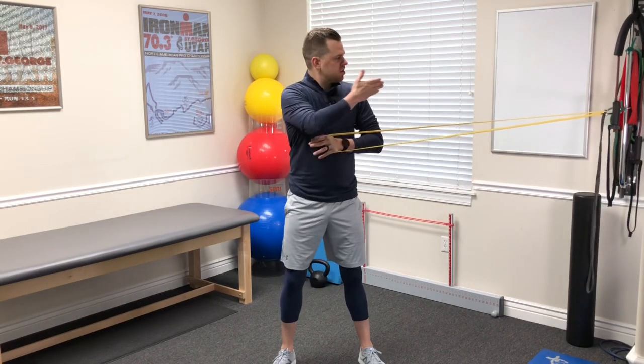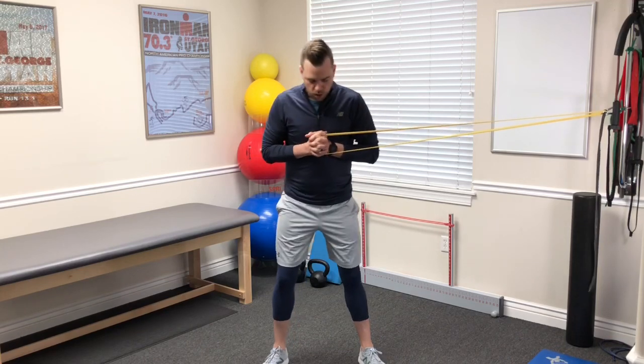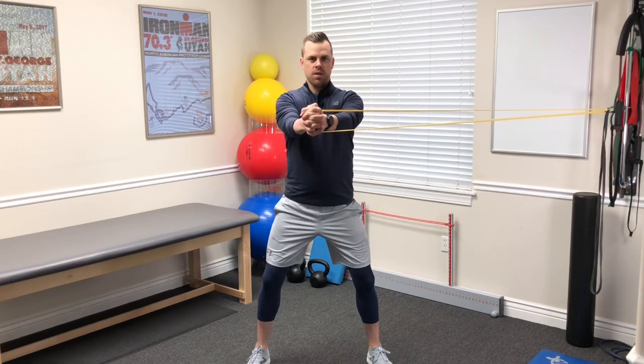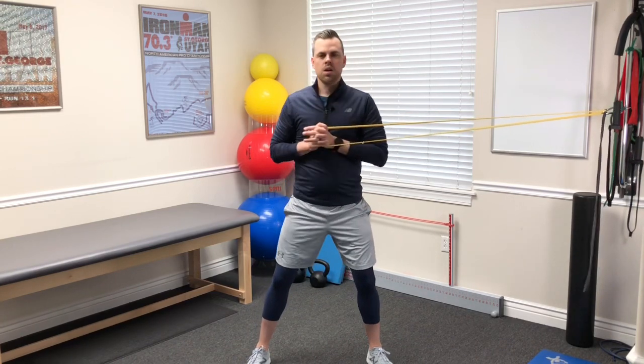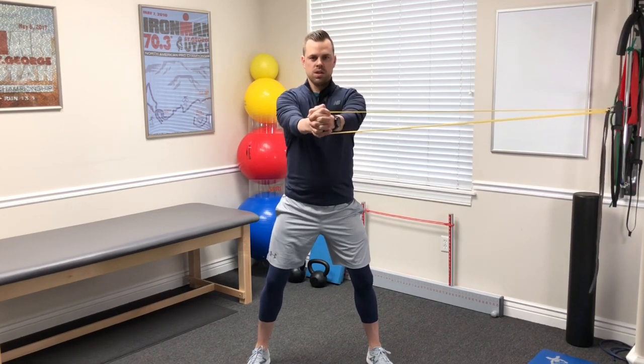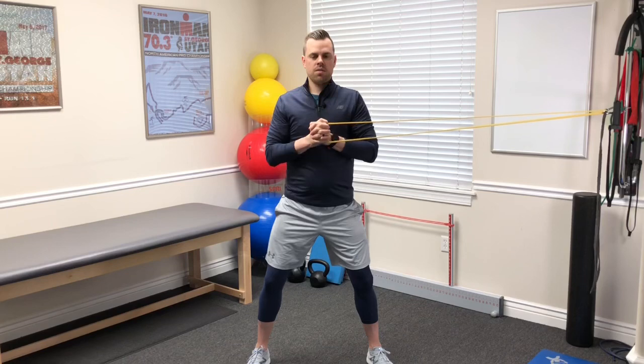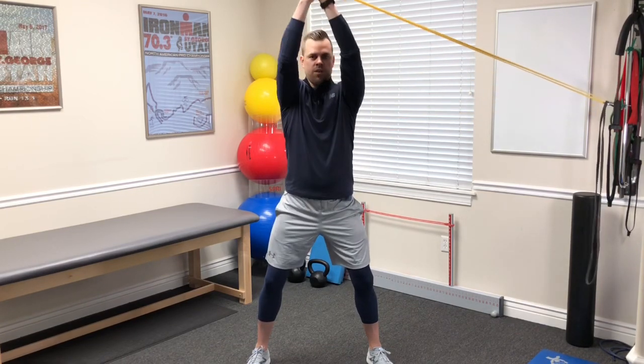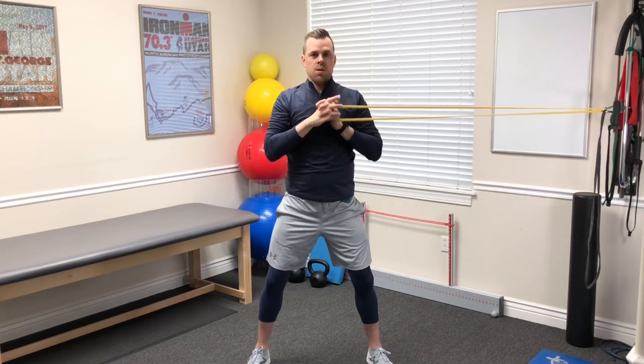Our first variation is going to be our traditional Pallof Press that we use for anti-rotation exercises, but this time we're going to use it for the shoulder. We're going to bring a band attached about chest height at a wall from the side. We're going to get into a good athletic position and from here we're going to push straight out, resisting this movement and bringing in good stability through the shoulder. Typically we'll do five straight out, five at about 45 degrees, and then five straight overhead, then switch sides so the focus is more on the other shoulder.